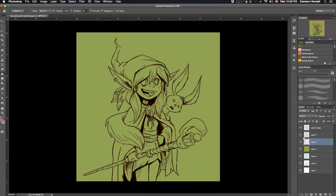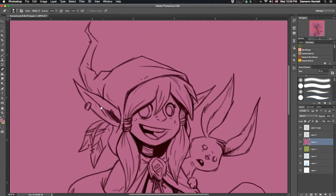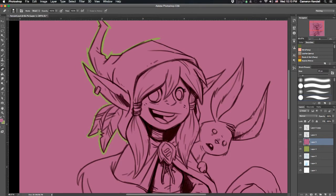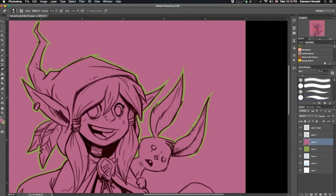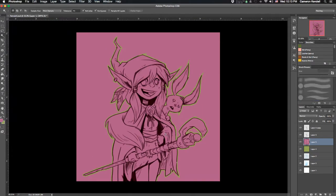I start by putting two layers down underneath my line work. I put down a green, and then the layer on top of that I put down purple. The green is acting as my background color and the purple is going to be my way of selecting the character and making that a silhouette. It helps that they're contrastingly different colors. I select that purple-pink layer and just start erasing the color going around the character, around any areas I don't want included.